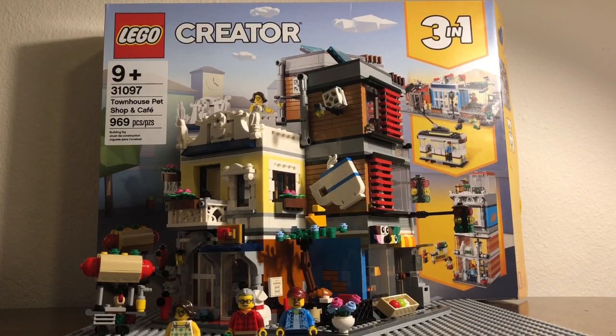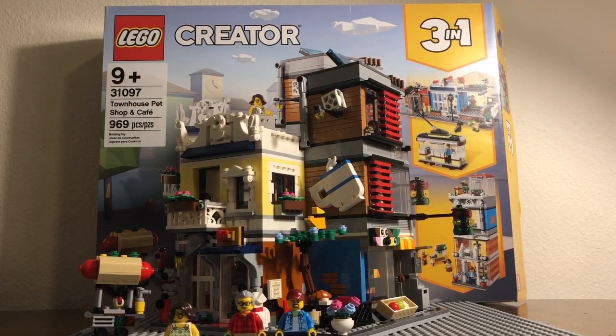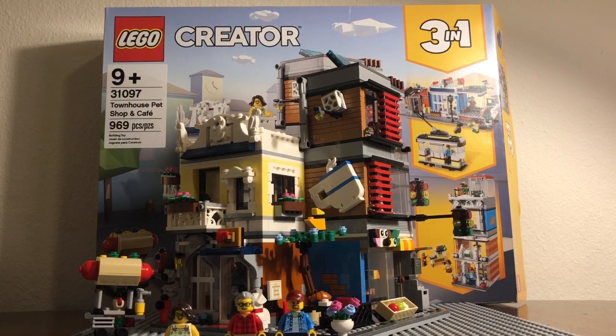Hey guys, it's Sway here back with another video. Today I have the review of the LEGO Creator Townhouse Pet Shop and Cafe, set number 31097, ages 9 and up, 969 pieces. This is the three-in-one set. It retails normally for $79.99, but I got it at a great price of $49.99 — 30 bucks off, which was a really great deal.